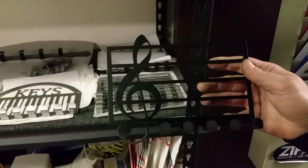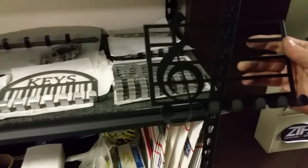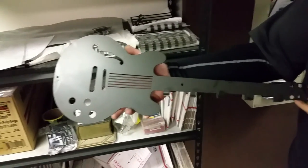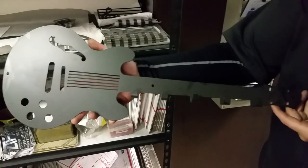I've got treble clef and bass clef. My whole family is full of musicians and I'm not. He's got a guitar-looking thing here — let's get that out in the light. A little dusty but that's a good looking piece. And that's for hanging keys or... hanging keys — it'll actually hold your guitar cords too.